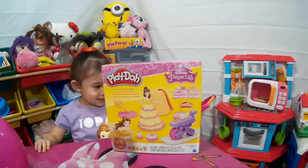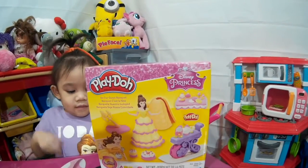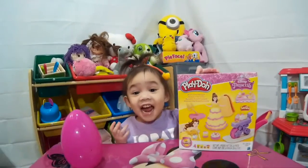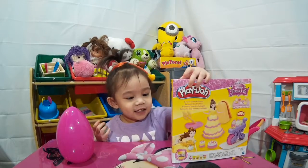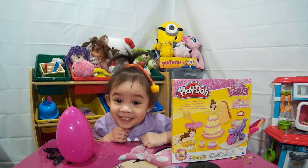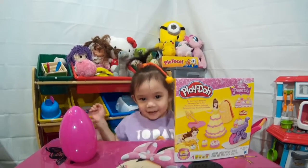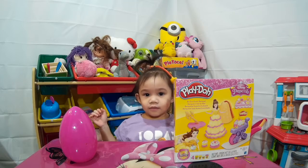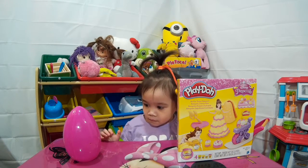We got Play-Doh here! We got Play-Doh - this new princess, Princess Belle! That's so cool! We got Princess Belle tonight! You open it? Yeah, we're going to open it! Look, it's a big surprise egg! It's a giant egg!